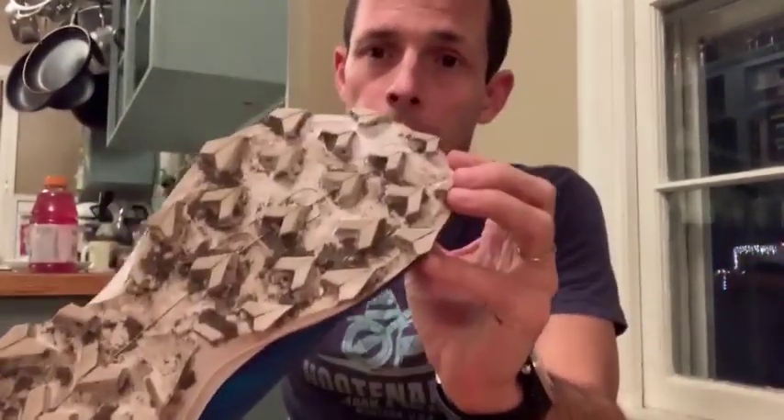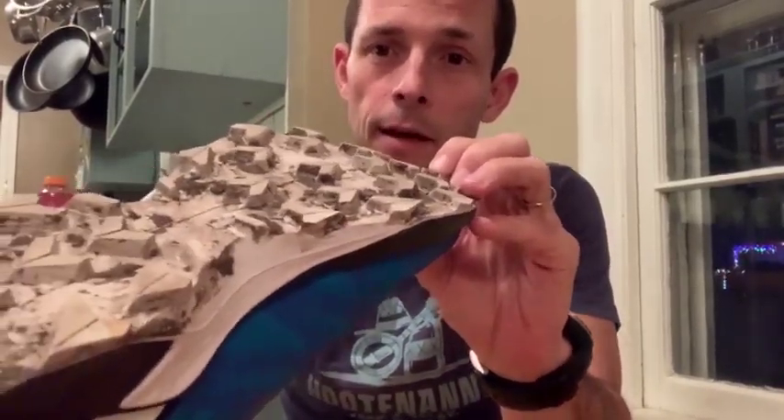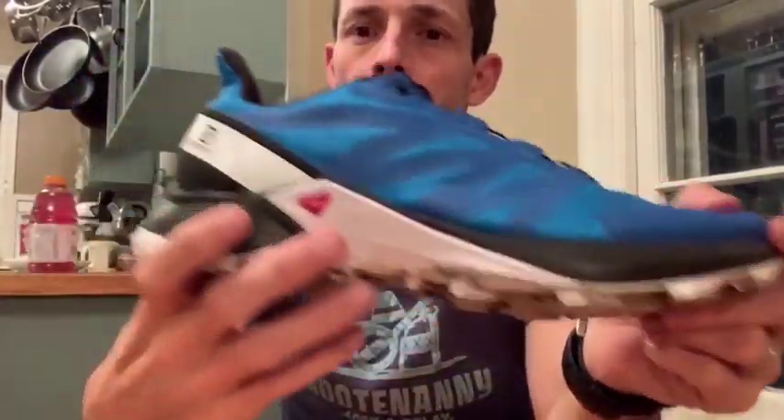The Supercross does a nice job of hitting a medium ground between some of Salomon's really aggressive shoes that have five millimeter lugs. Comparatively, having a three millimeter lug provides enough traction, and as always with Salomon, you get a really good bite. There was some clumping of dirt on my last run in these, but nothing too bad. I really like the ContraGrip sole — it has good durability.